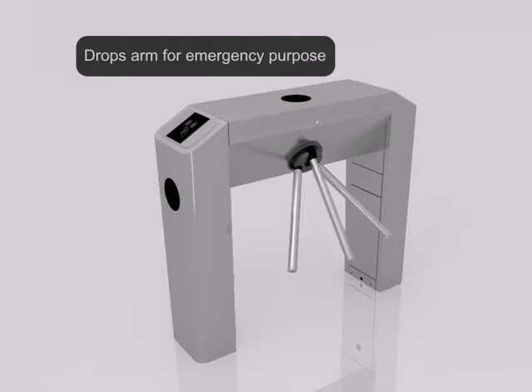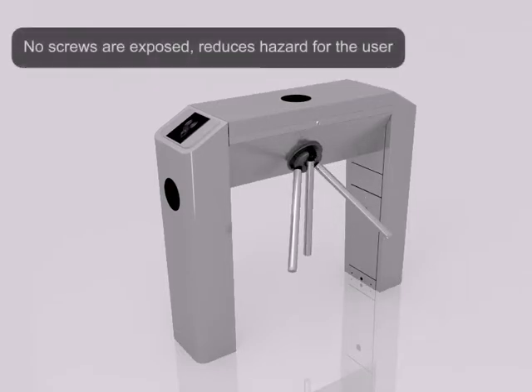Drops arm for emergency purposes. No screws are exposed, which reduces hazard for the user.